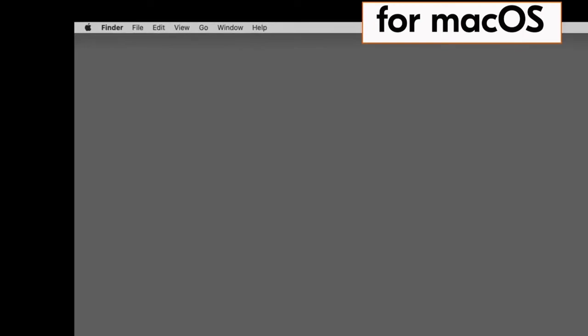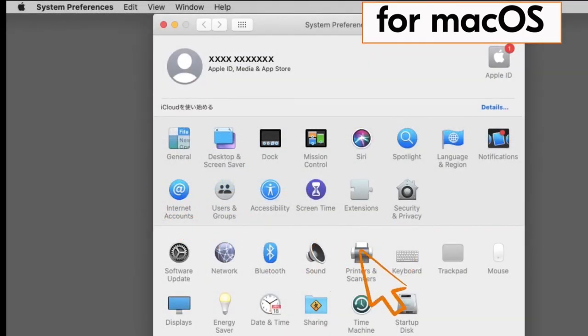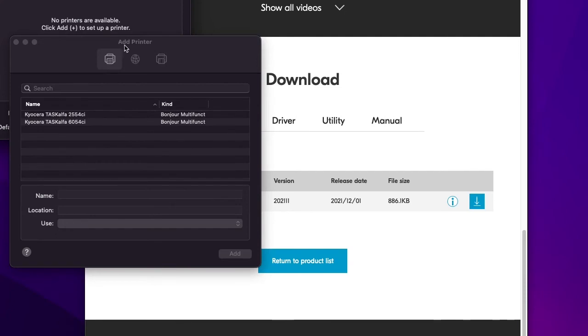Go to system preferences. Click on printers and scanners. Click on the plus button. Now go to the IP address button as shown here.